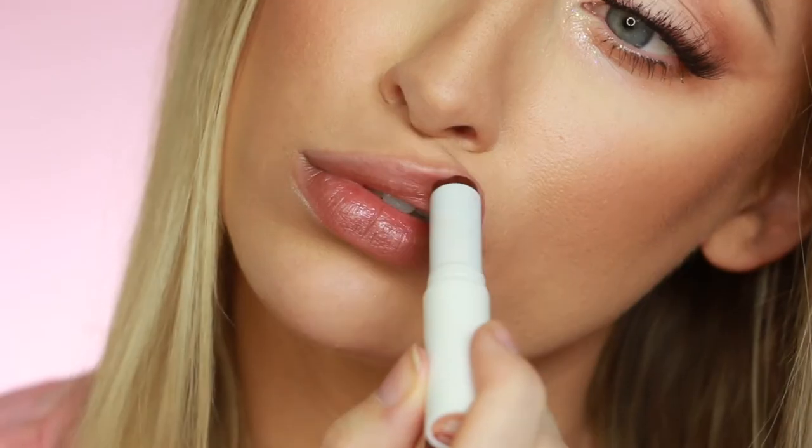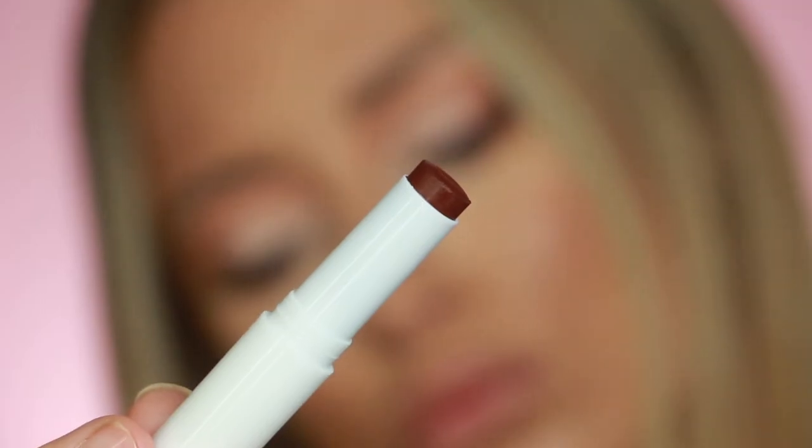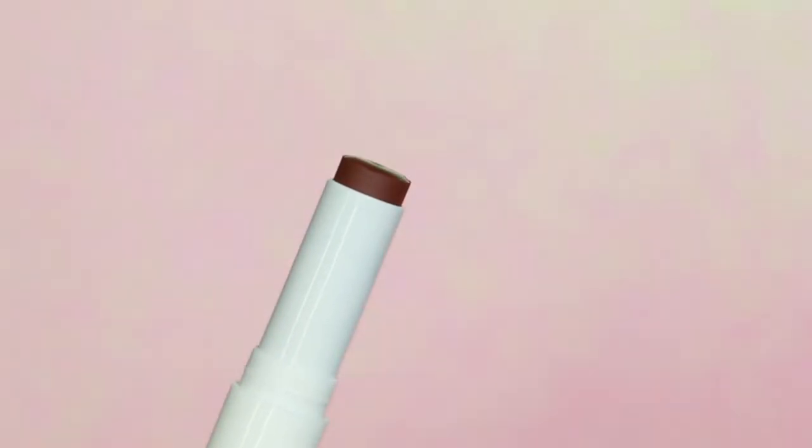Now the last one I'm going to try is the darkest shade — the dark raisin. Oh wow. It definitely has the most color out of all of them. I feel like this one I wouldn't be able to just throw on without looking in a mirror. So I would say for sure the dark raisin is going to be good for darker skin tones.